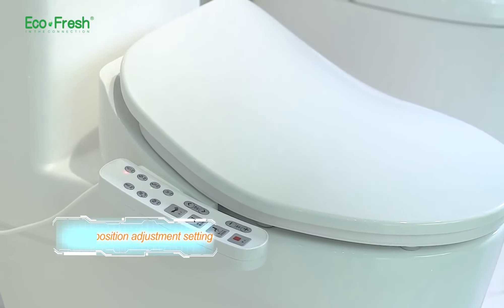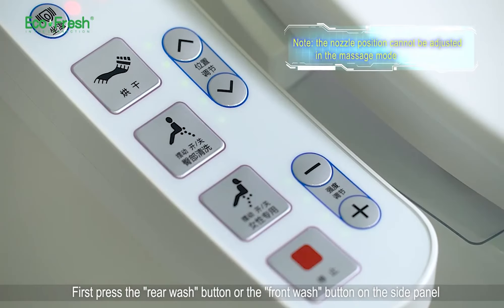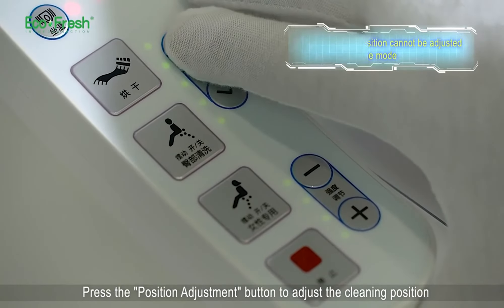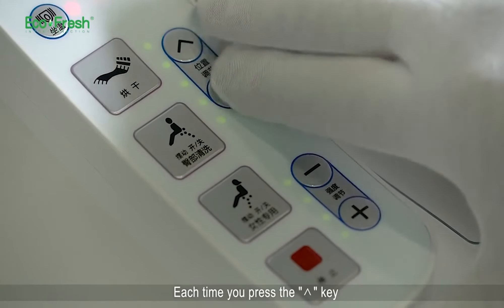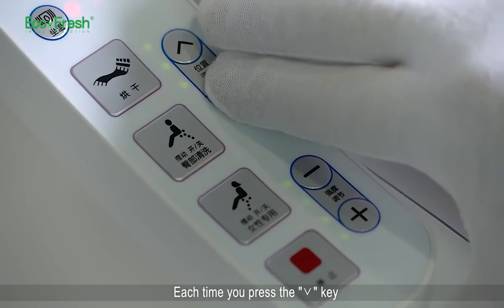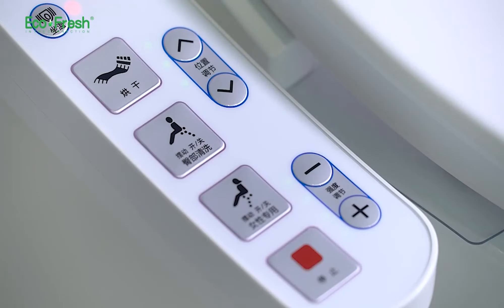Nozzle position adjustment setting. First press the rear wash button or the front wash button on the side panel, then press the position adjustment button to adjust the cleaning position. Five cleaning positions are adjustable. Each time you press the up key, the nozzle position moves one step forward; each time you press the down key, it moves one step backward.